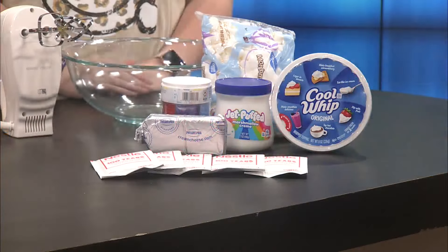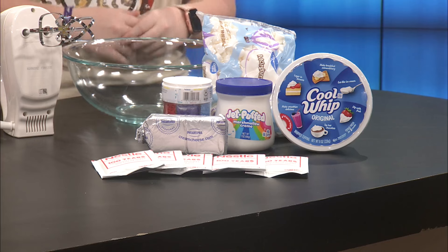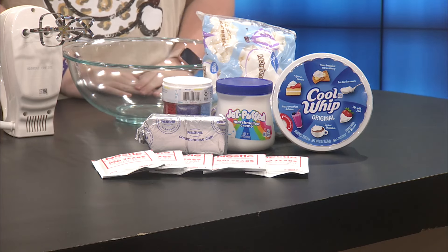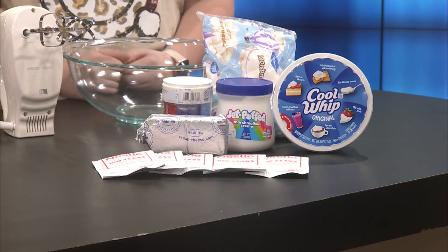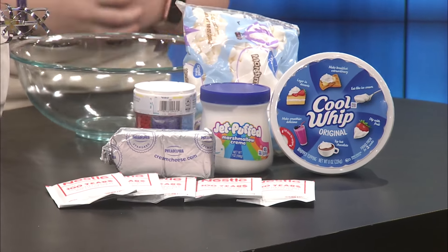Welcome back friends to Ozarks Fox AM. Today we will be making a hot chocolate dip in our Harry Cooper supply kitchen. We've got eight ounces of cream cheese at room temperature, a cup of hot cocoa mix, seven ounces of marshmallow cream, eight ounces of Cool Whip, and mini marshmallows and sprinkles to add to the top.